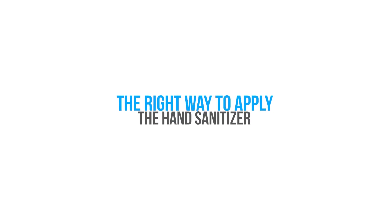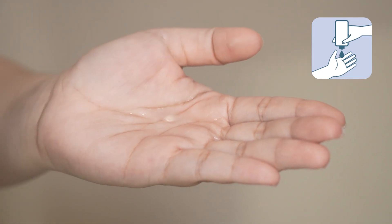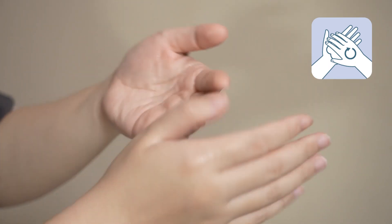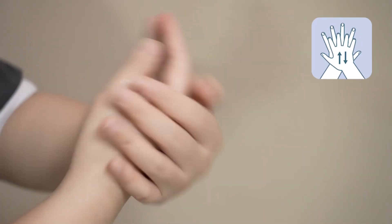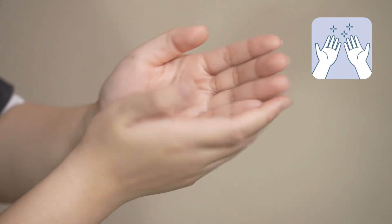The right way to apply the hand sanitizer: Put a coin-size amount of sanitizer on the palm of your hands. Rub your hands together to evenly distribute the sanitizer. Continue rubbing until it's completely dry. Your hands are now disinfected.